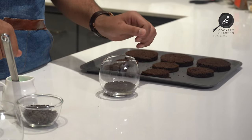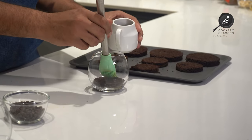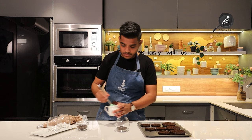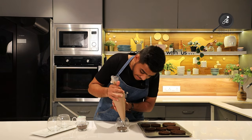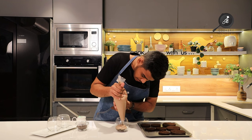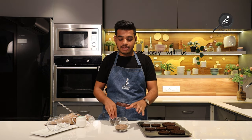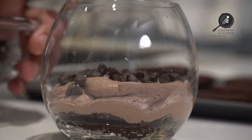Now we will soak the sponge with sugar syrup. We have soaked it well. Now we will pipe our mousse cream on top of it.